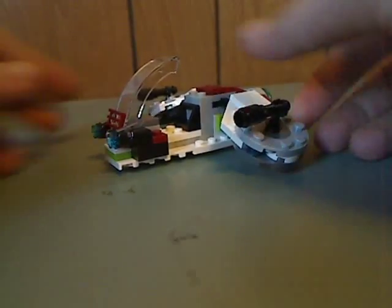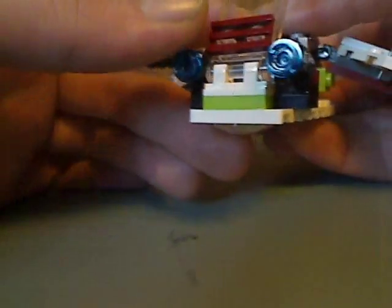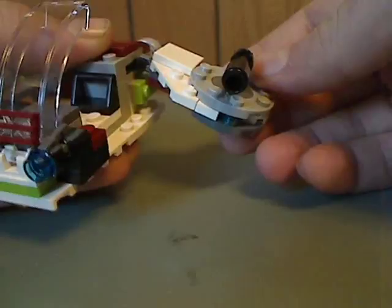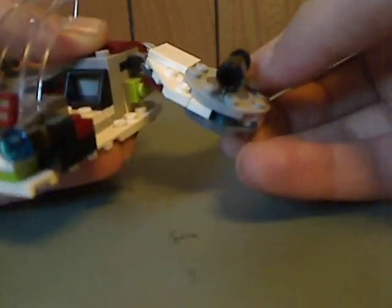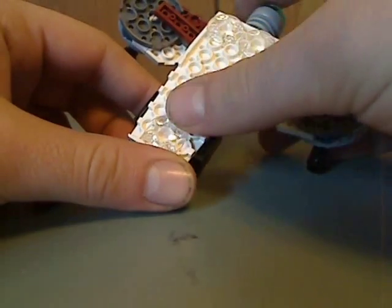Now onto the main build of this set. At first glance, it's like a mini Republic gunship. The front has a couple of stud shooters with blue studs in it, and there's a canopy cockpit piece that opens up quite nicely. There are little wings with a couple of gun turrets on them, which fold up and down. On the back there's one of those wheel-like pieces, which is a common design for most Star Wars sets. Underneath is one of the wide flat pieces that holds the whole thing together, along with some roller-type pieces.